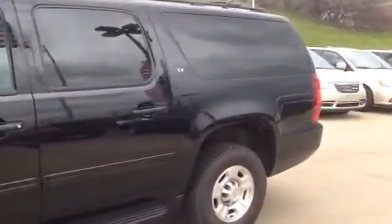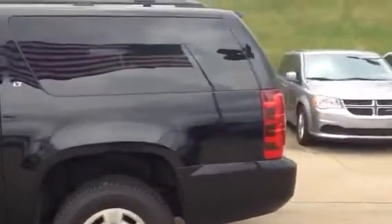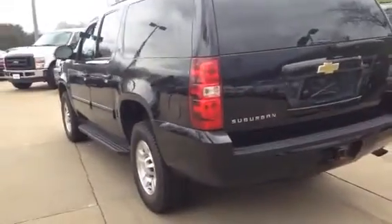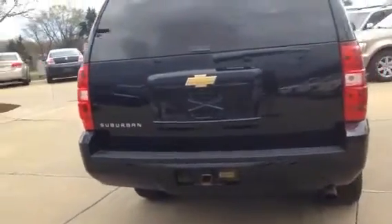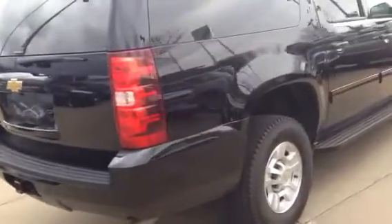Going around the back here. I'm going to do two videos — one of just the outside and then one of the inside. That's the backup sensors, the trailer hitch, the trailer package, that's the backup camera. Excellent condition.